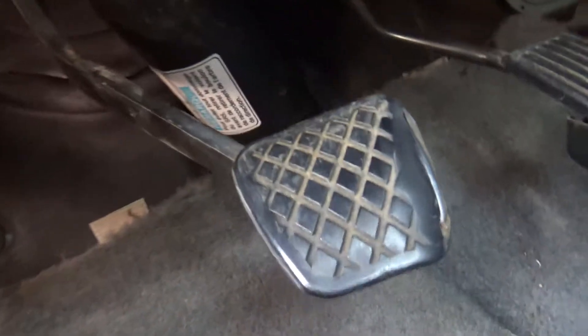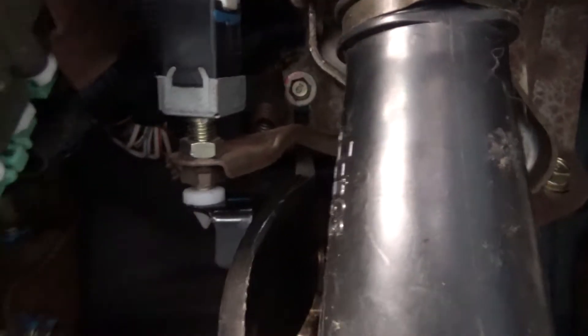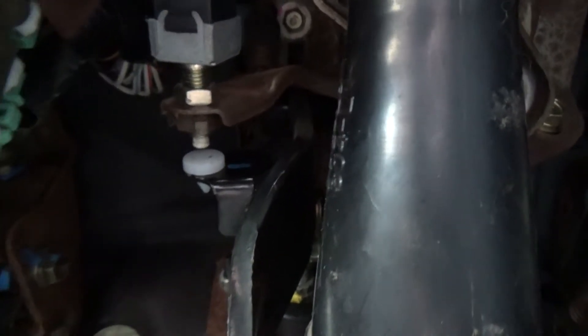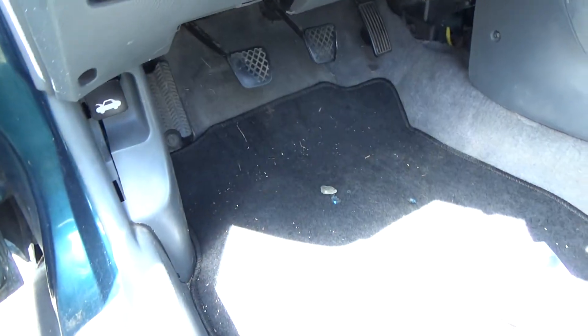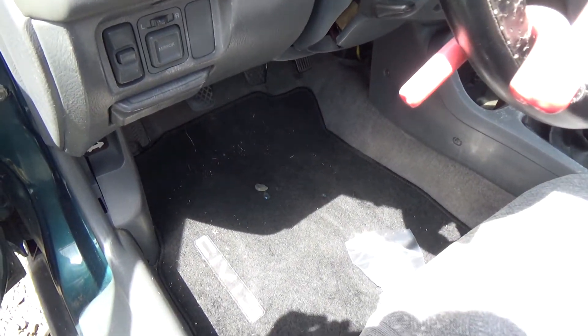I got it. I just did it all by touch. I just reached in there and pushed it in. The switch is up top there. So now your brake lights will not be on all the time.